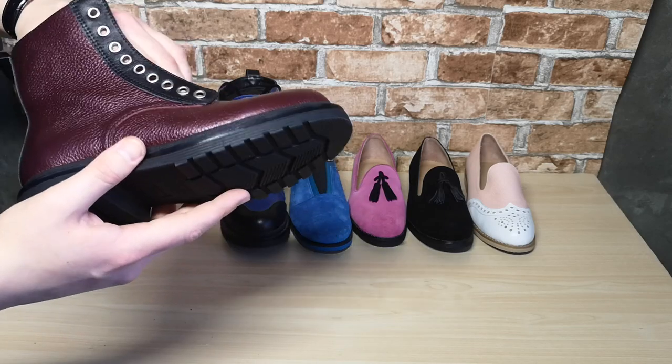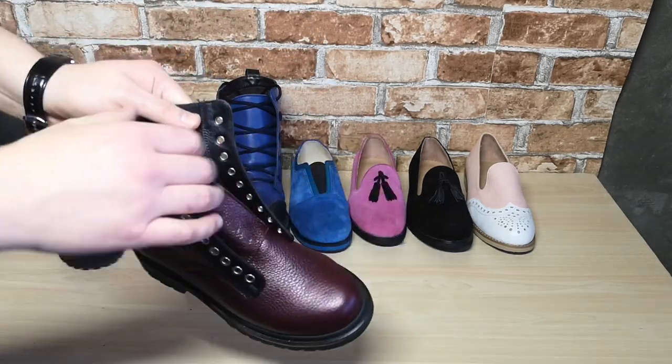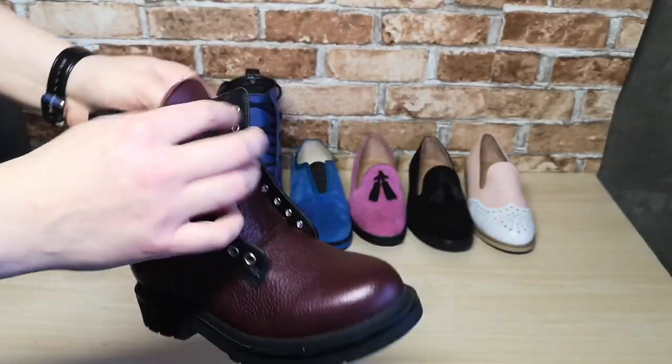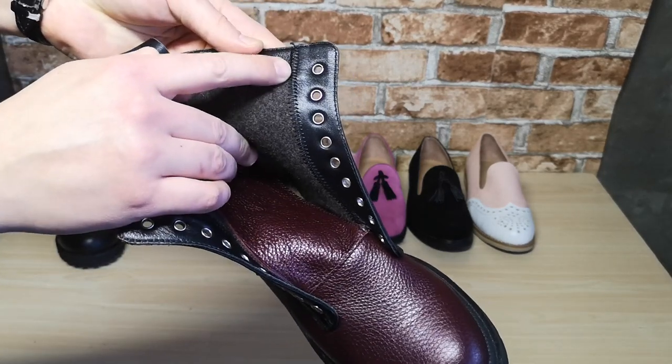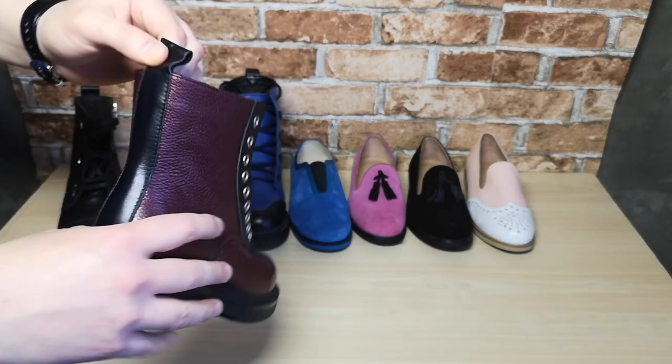In these shoes I installed a thermo rubber sole. The lining here is also woven cloth. An important detail is the zigzag seam inside, which requires a special sewing machine.